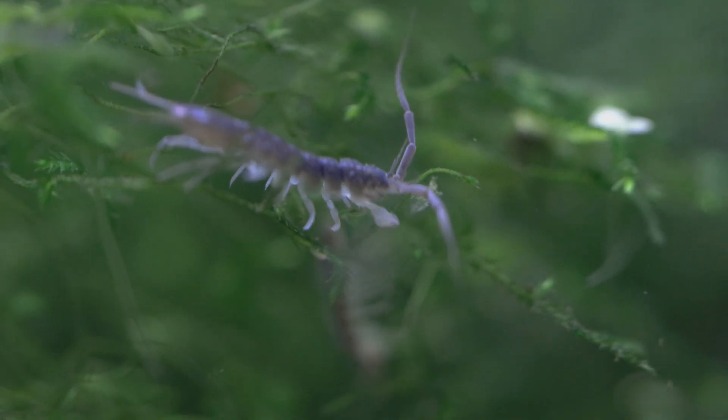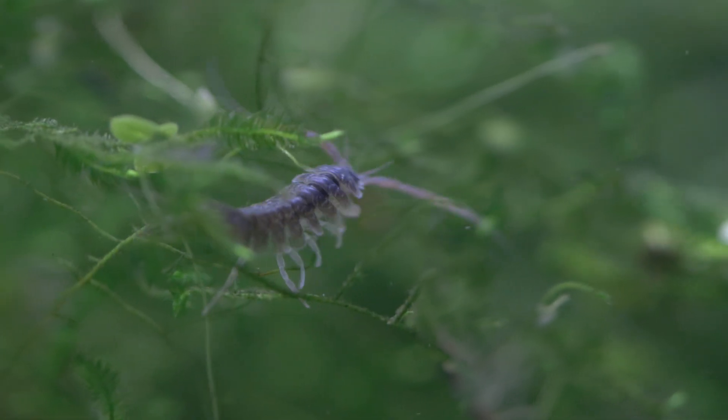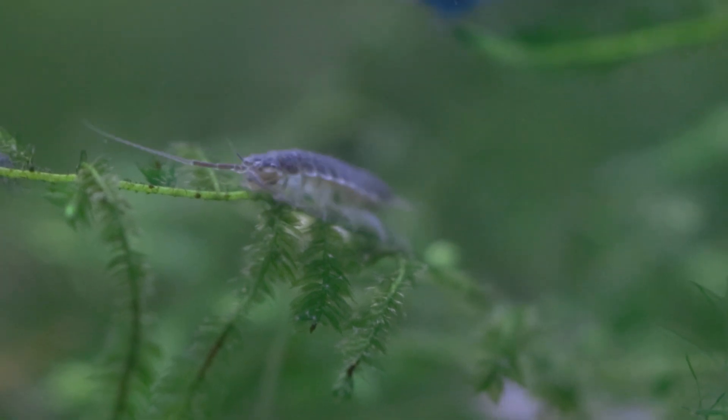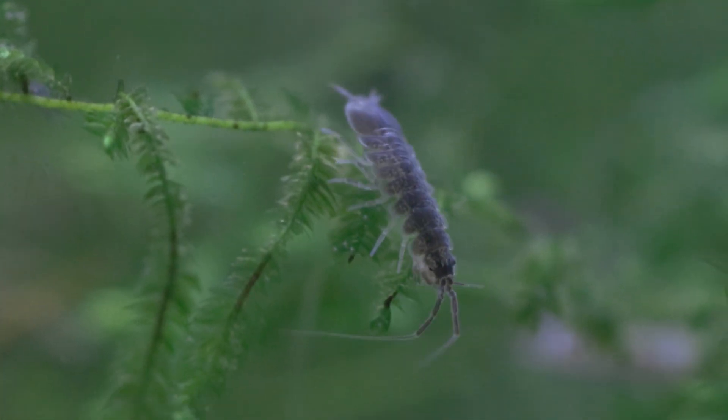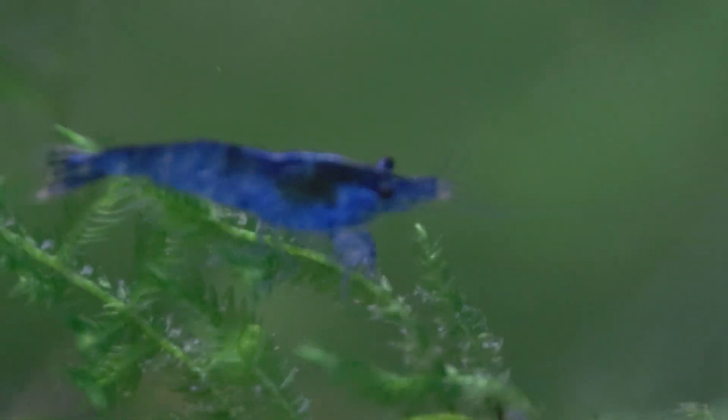Please go out there, buy some isopods from any of the great hobbyists or businesses selling them, and tell me how they do for you and what you've learned. There's a lot I'd still like to know — like why do their antennae move around like crazy sometimes? I swear I saw one act like a scorpion and try to scare off a fish once. There are tons of research papers on them out there — I'll link some of my favorites below. This is just an intro video; once I've had them longer — about a year now — I'll do a deeper dive. Let me know what more you'd like to learn, and let's spread this isopod agenda, because I think everyone needs more isopods in their life.